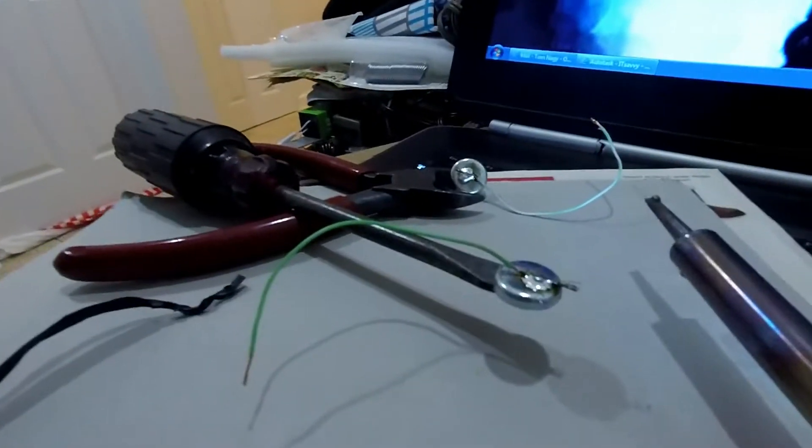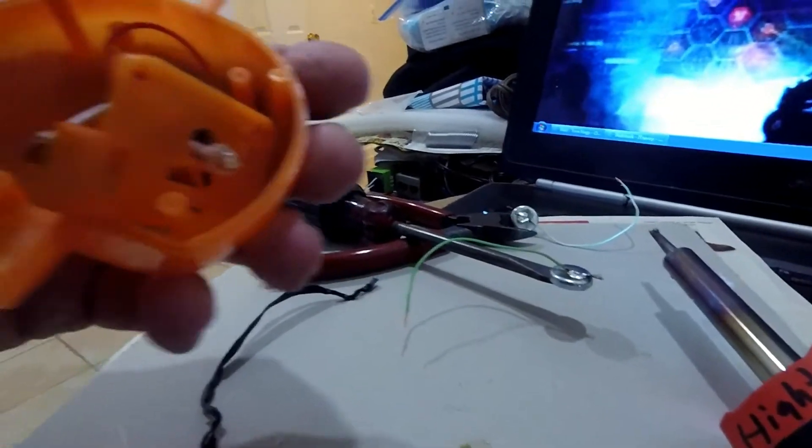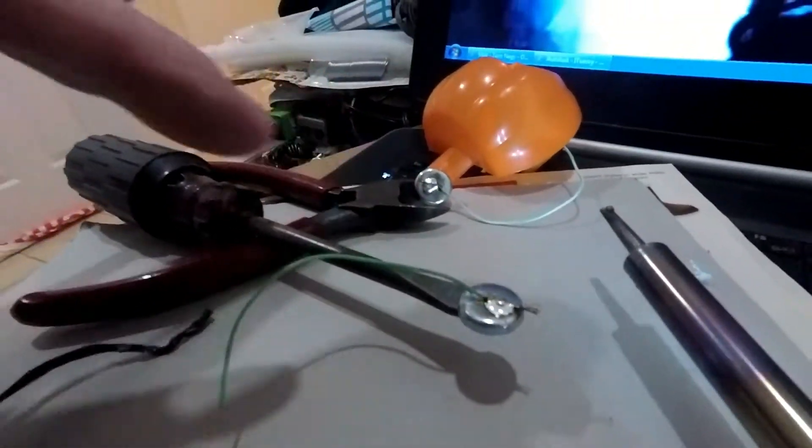I am putting magnets so I can put a battery between there, take that little battery out, and put a big AA battery to make these last longer. So I have some wires on two magnets.